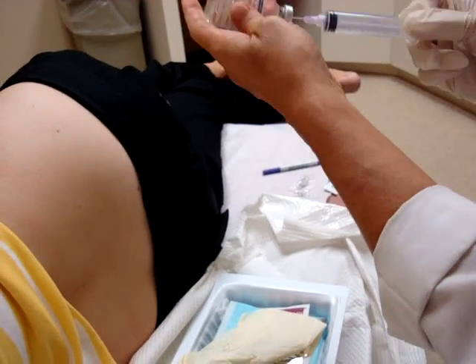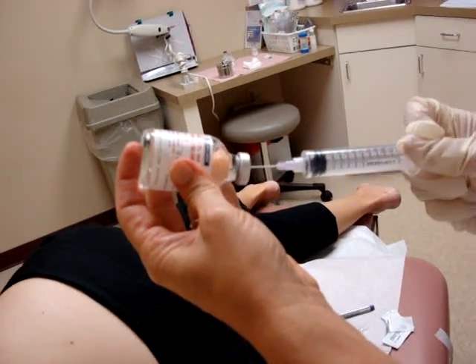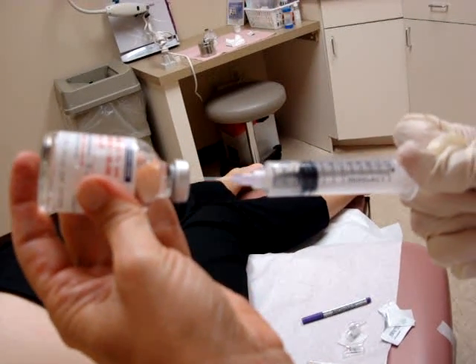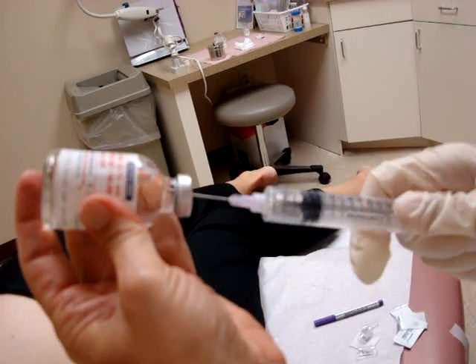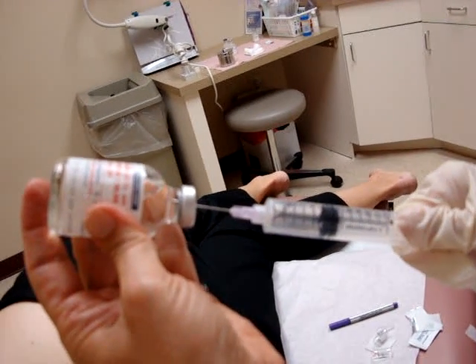We usually use 1% lidocaine with epinephrine — 5 cc's for women. For men, we use a combination of lidocaine with epinephrine and without epinephrine, usually about 5 cc's with epinephrine and 7 cc's without.